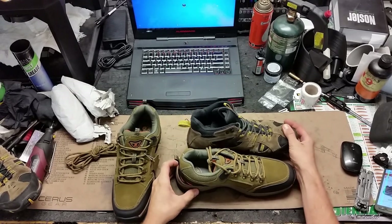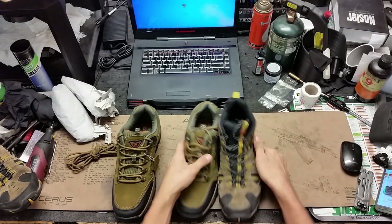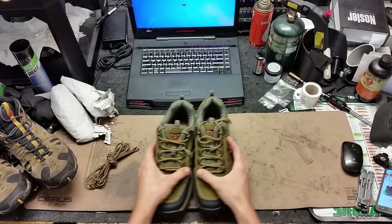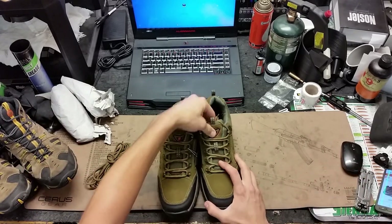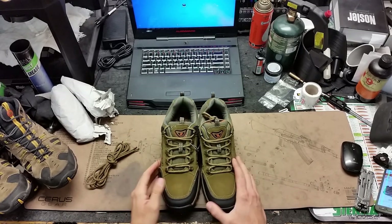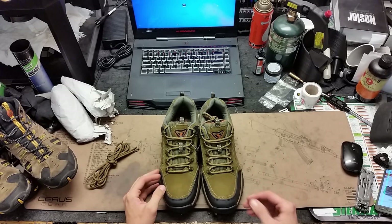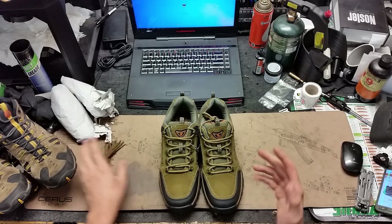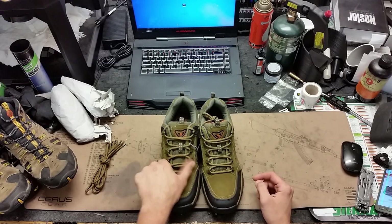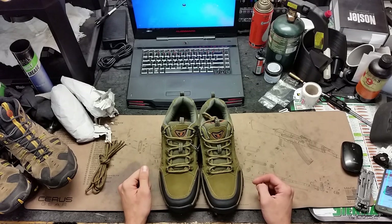I have the same size in both boots so we'll be able to compare them pretty evenly. This set I got on Amazon for $36 — that's really the only reason I was willing to try it. Typically I'm not spending less than a hundred bucks on a pair of boots because I want them to last. They're regularly $60, so keep that in mind if you're buying outside of a sale.